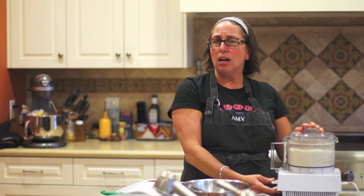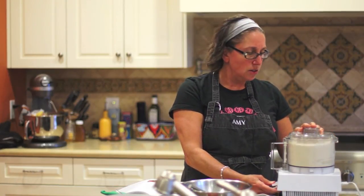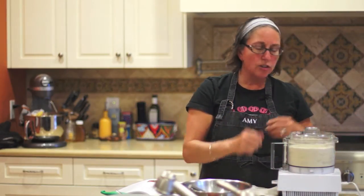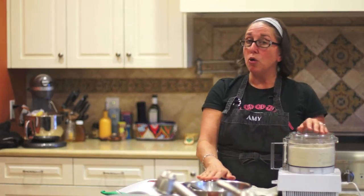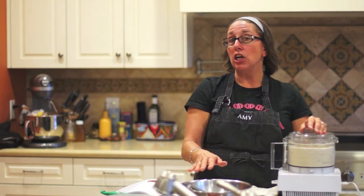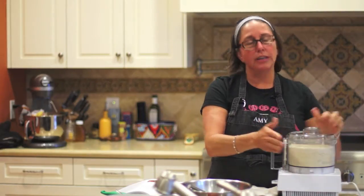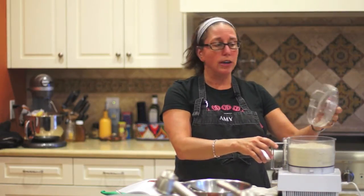It shouldn't take very long, maybe 10 or 20 seconds. And it looks just like grated cheese. In this bowl, I have eggs, vinegar, and some coconut milk. We use coconut milk because we're dairy-free. If you don't have to worry about the dairy, use regular milk.